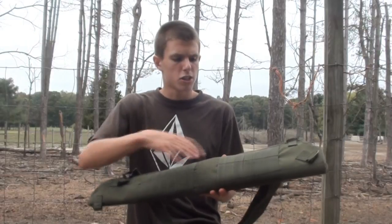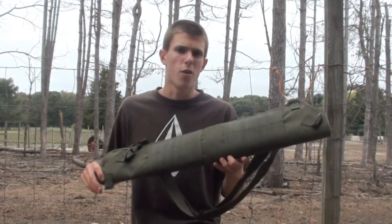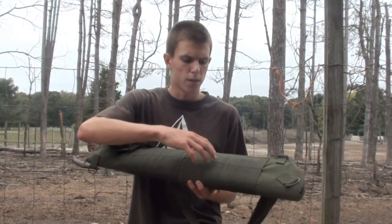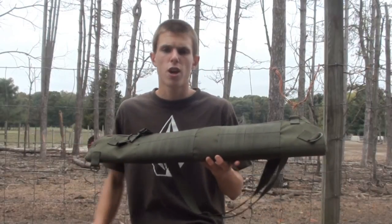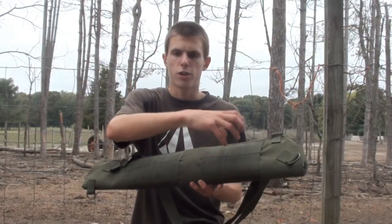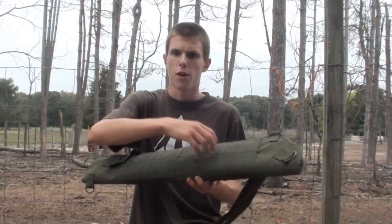It does also have various MOLLE all over it, so if you wanted to add additional pouches to it — maybe on your back, maybe a grenade pouch or a shotgun shell pouch — you could do that. Attach all the pouches you want on here. As you can see, there's a good amount of MOLLE here.